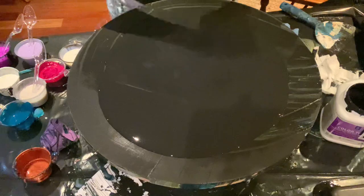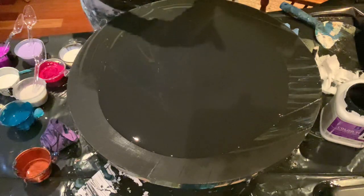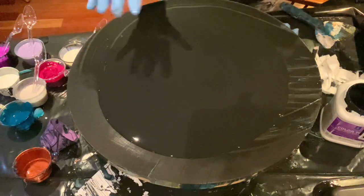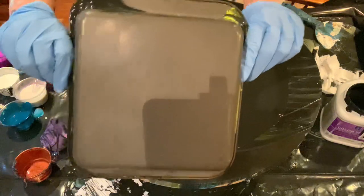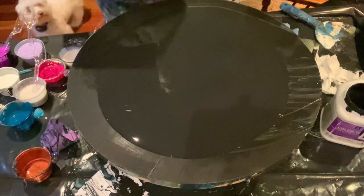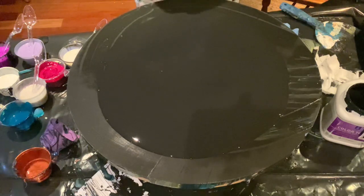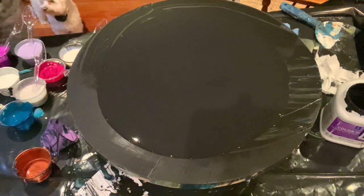Hello, welcome to Lisa Marvin Art. I only have a few minutes because Mojo's on the potty, so I gotta do this quick. I have this idea I have to get it out. This is a 16-inch cradle wood board, tricorn black. I have this 8-inch cake pan. Okay, he's gonna bug me now.